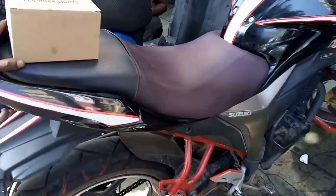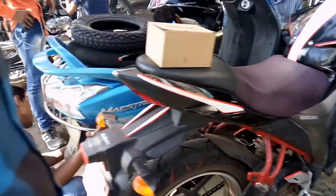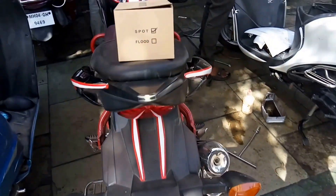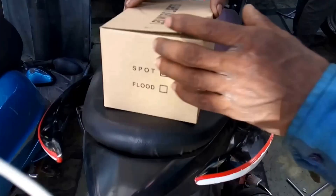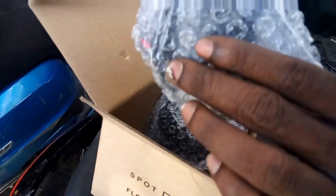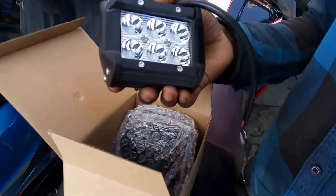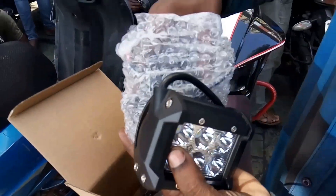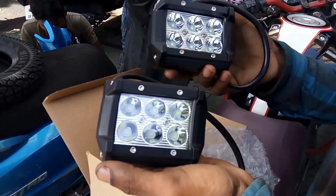Hello YouTube and welcome to Badass Hamlet. Today I came over here to get the fog lights fixed for my jigsaw. I'll just open it for you — it's a pair of fog lights that I'm going to set up on the leg guard. That's the pair that's going to go on the leg guard.